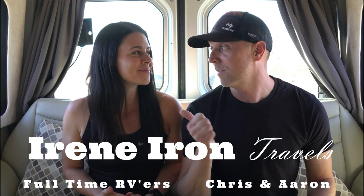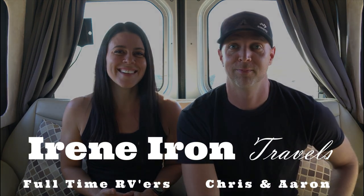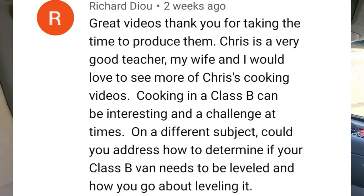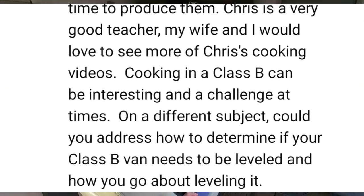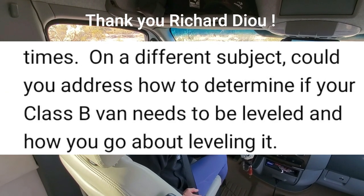Welcome to today's episode of Class B Confessions, where we answer your frequently asked questions about living in a Class B RV. We've been living in our Airstream Interstate for over two years now, and we can't wait to share what we've learned with you. My name's Erin, and let's get into it. Today's question was all about leveling — if we use leveling blocks and how we level our van upon parking.